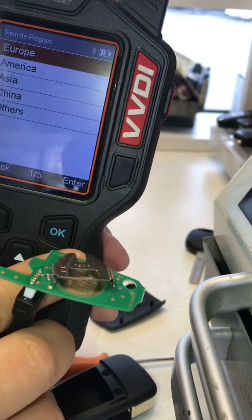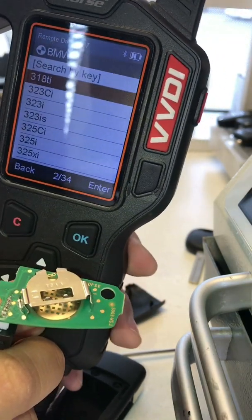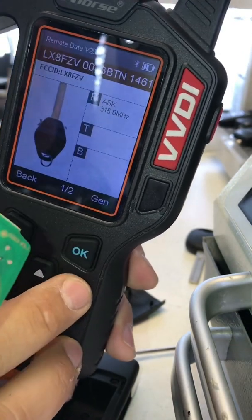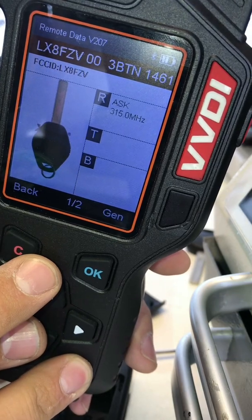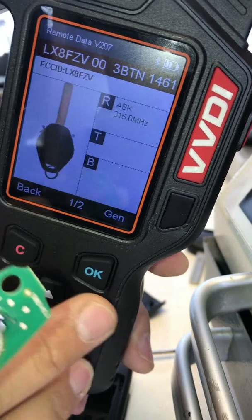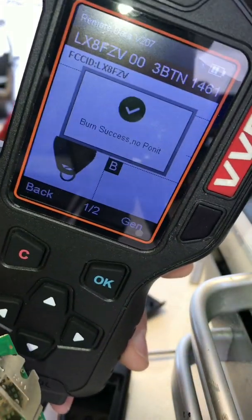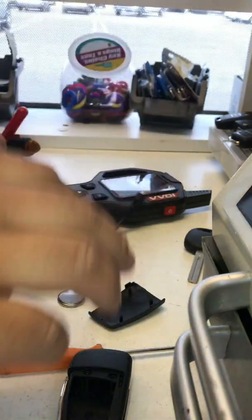Go to remote program, then go to Europe, then go to BMW, and choose your model. Now, if your key looks like this, that's the key that we're going to generate. Just make sure that your FCC ID number matches the one that you're about to generate. Go ahead and generate — it's 315. It's writing data, my thing is connected to my machine. Burn success! Perfect — we generated our universal BMW remote.